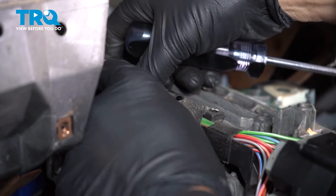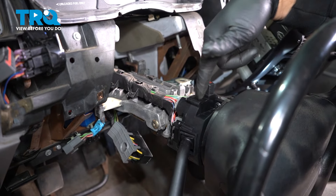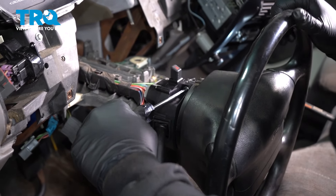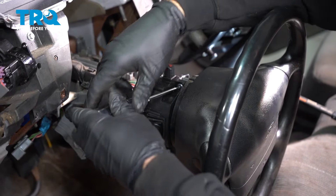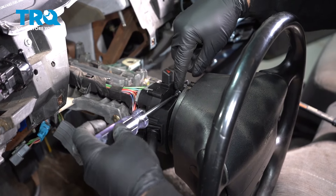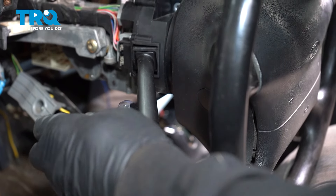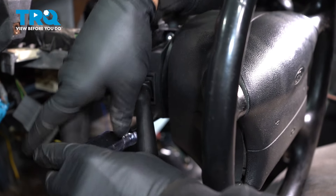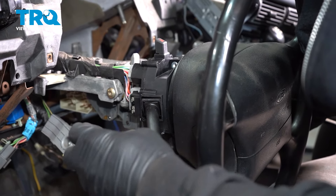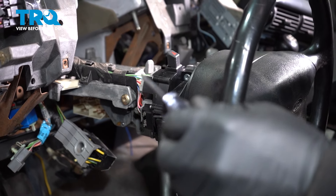We have the Torx screws out, which will loosen up the main harness. Let's go ahead and get our turn signal stock removed. There's one screw right on the top here and one right on the very bottom, positioned in the same spot but just below. Go ahead and set that screw aside.